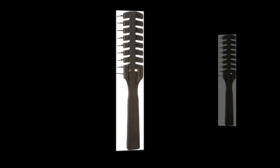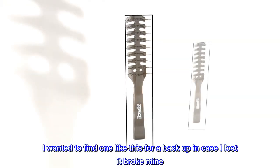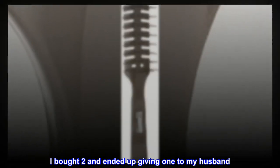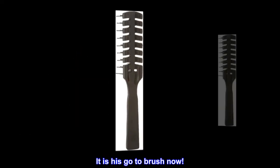My go-to brush. I purchased this style brush over 30 years ago. I wanted to find one like this for a backup in case I lost it or broke mine. After 30 years, I found it on Amazon. I bought two and ended up giving one to my husband — it is his go-to brush now.